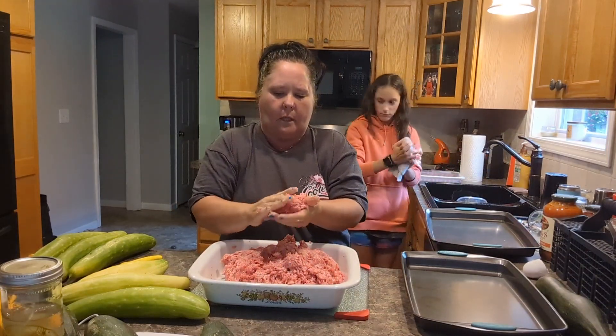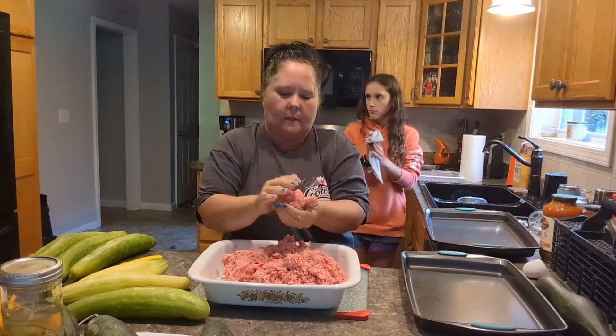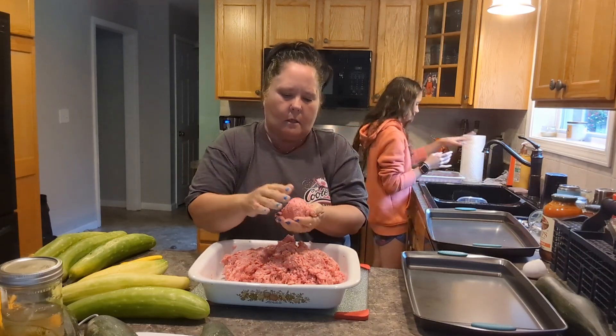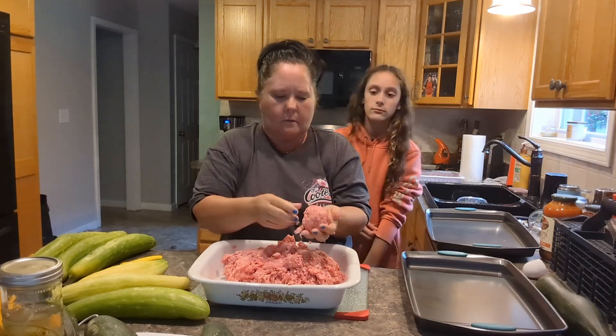I'm making them nice and big for the meatball subs and for spaghetti and meatballs tomorrow. Nice and big.